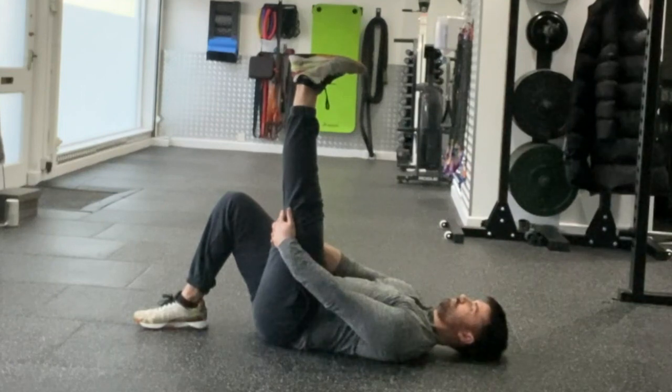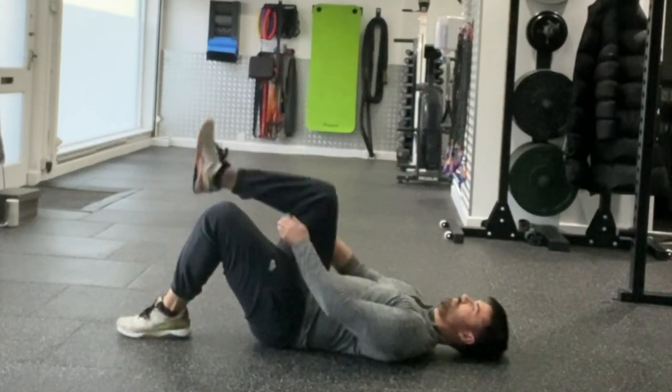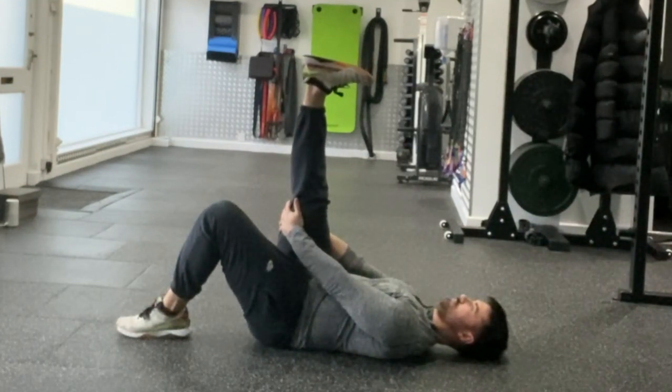Bend your knees and flatten your feet on the floor. Lift one knee towards your chest, straighten it out, and use your hands to pull it towards you. Look for a light stretch in your hamstring area. Hold this position for 10 seconds or as prescribed.